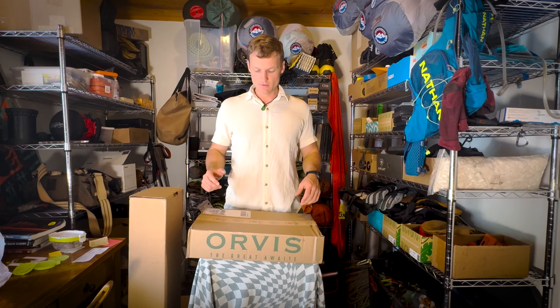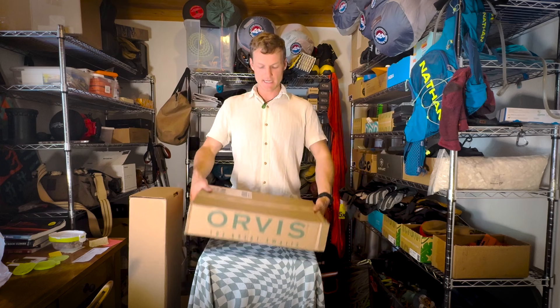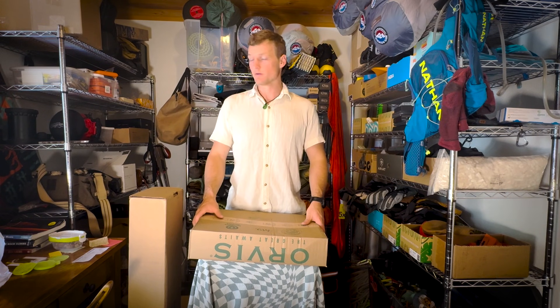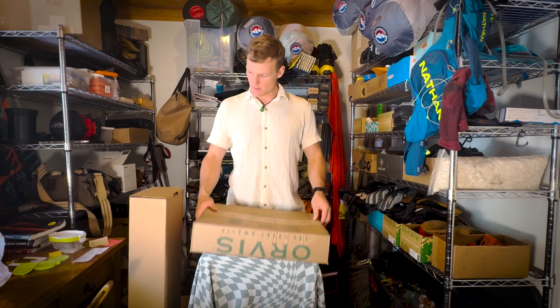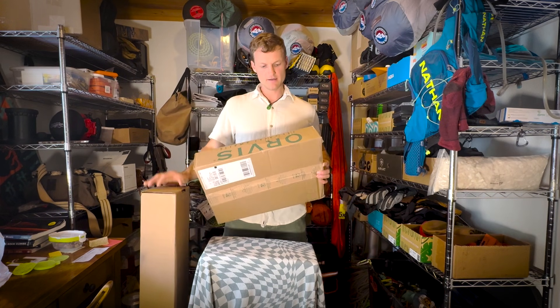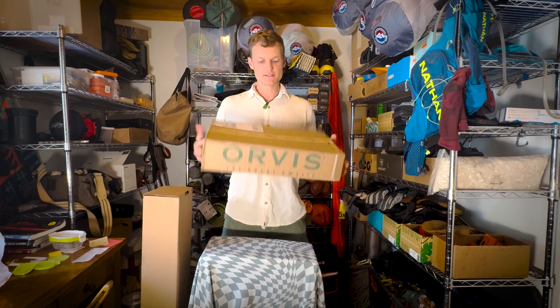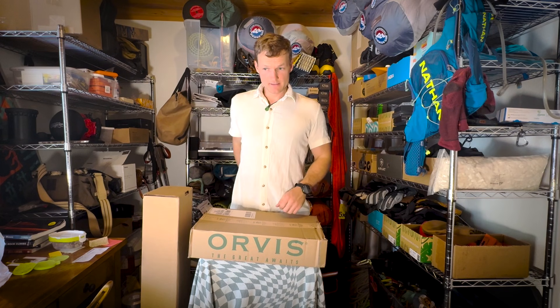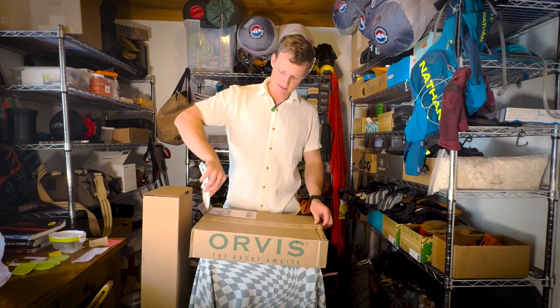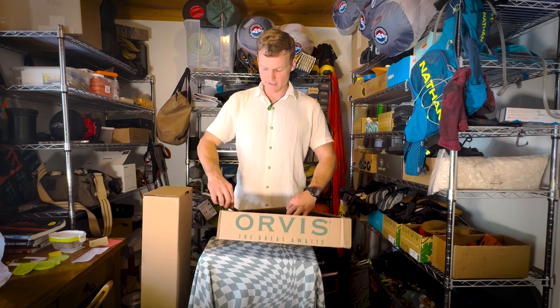Hello, welcome back to another episode of the Gear Room. My name is Dalton Johnson, founding editor of the Adventure Travel Network, and this is where we unbox and review adventure travel related items. Today we got two boxes — they both come from Orvis. In my mind, Orvis is known for a lot of fishing, so I am hopeful that we got some fishing gear here.